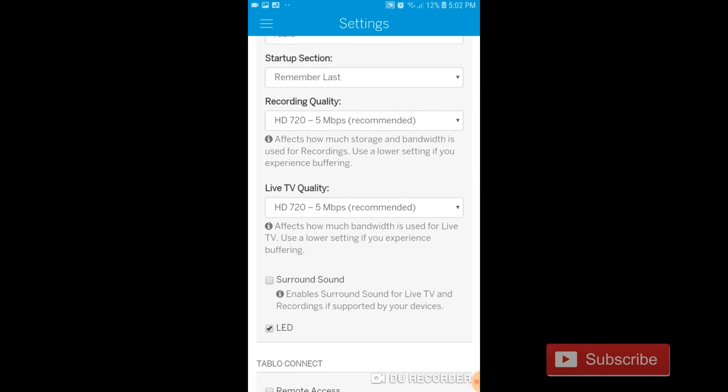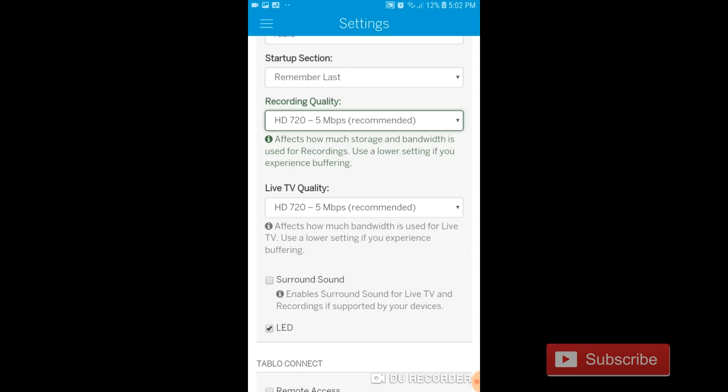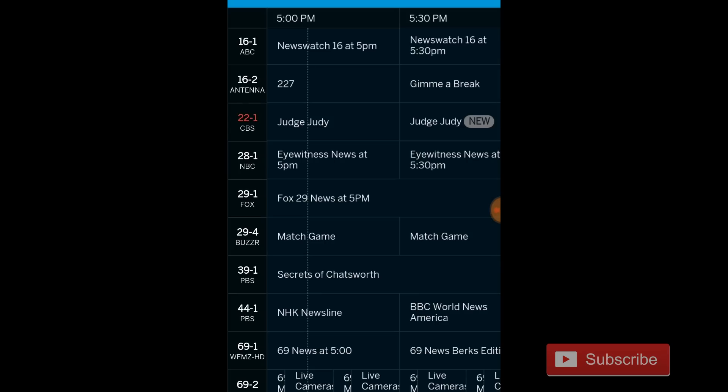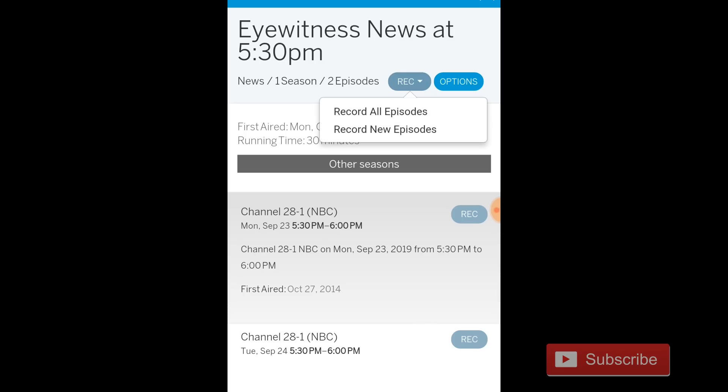I really like the customizable speed options for streaming and recording. This allows you to experience the highest picture quality if you have a decent internet connection, or lower the picture quality to save data if you are streaming live TV on a cell phone plan and you have a limited amount of data to use. Scheduling and recording is very easy — simply select the program you want recorded, and it will give you an option on whether to record just today's program or all future programs.